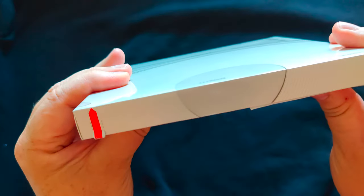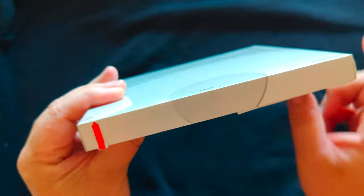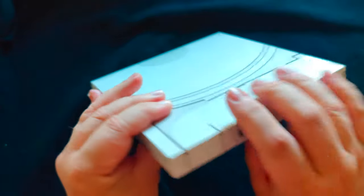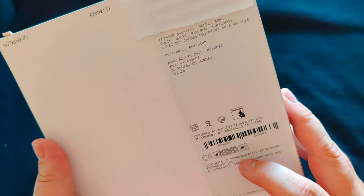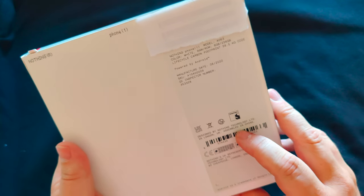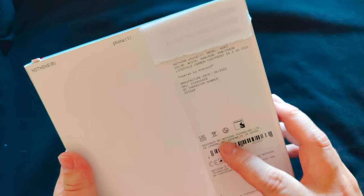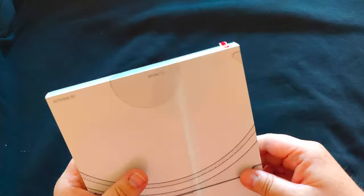Continuing around the edges, they've got that cool red pull tab we've seen on OnePlus stuff in the past. More of that cool glyph design on the back. I got mine from the UK store, so this is assembled in China. People buying from India via Flipkart are getting the India-assembled model, whereas the rest of the world gets the China model. It'll be interesting to see if there's any difference, especially given the QC issues I've been reading about.